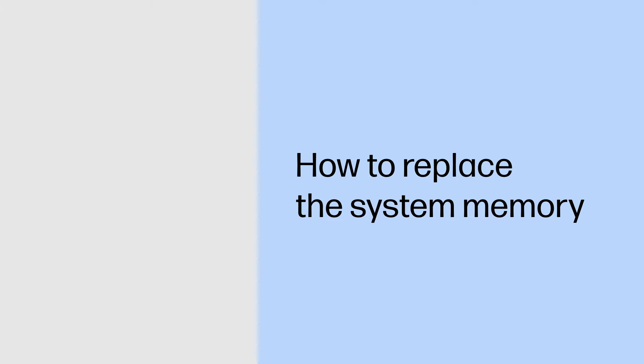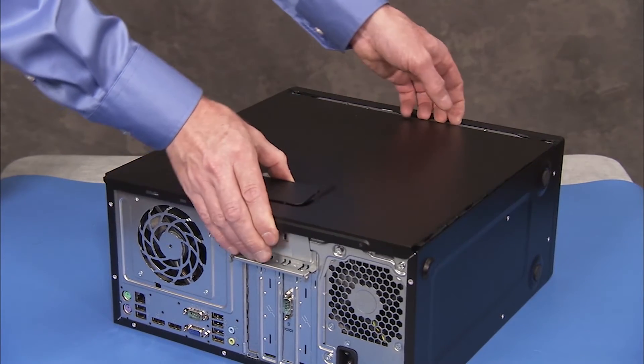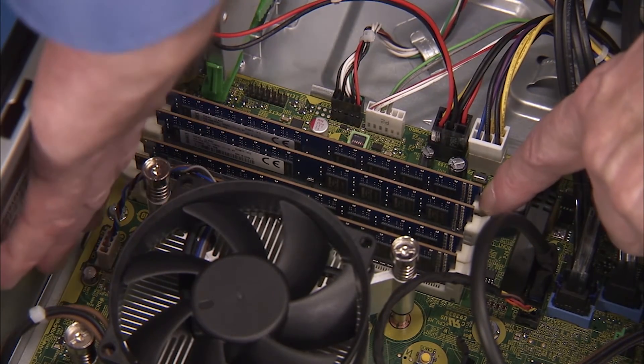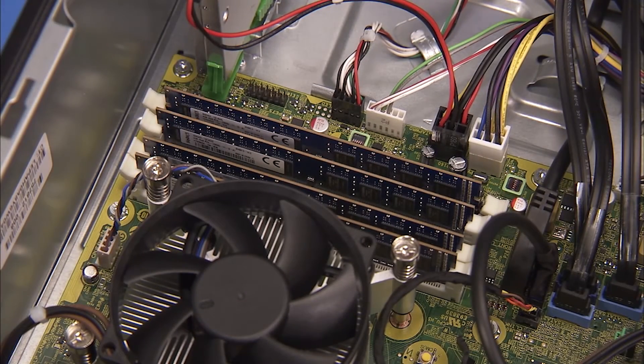How to replace the system memory. Removal: To replace system memory, first remove the access panel. Simultaneously push down on the clips on either side of the DDR3 DIMM socket to release the memory module. Carefully pull out the memory module.